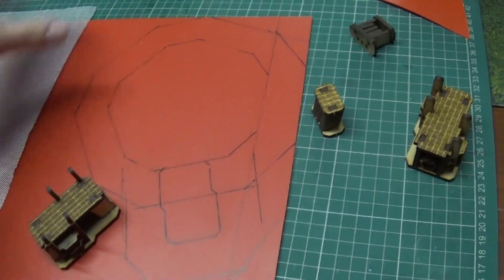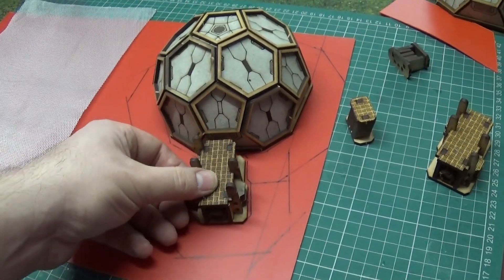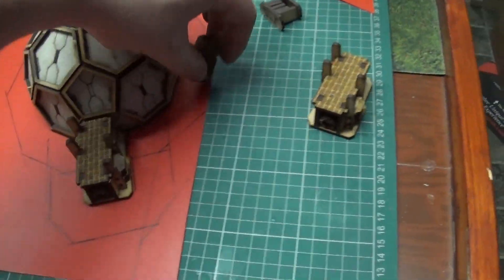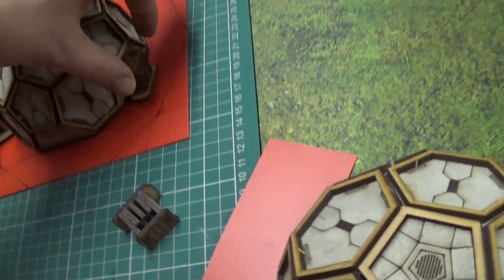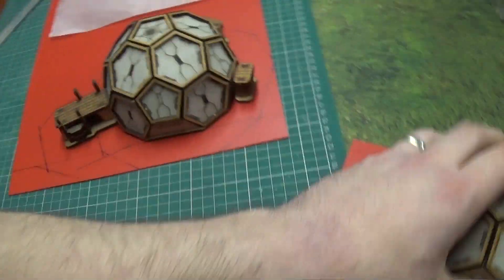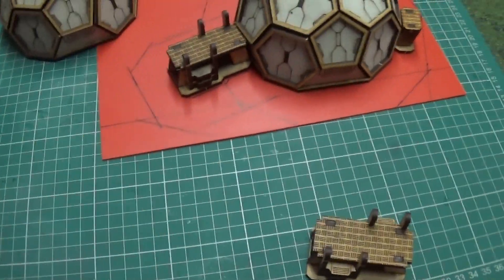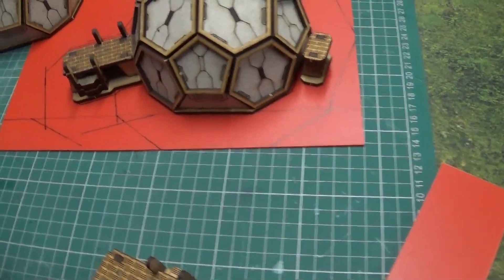My idea is to stick this in the middle — I've already drawn the lines on — it's a 30mm board around the entire model. I think I might just stick the energy outlets like here and there, mirroring them since you get two of them. Then to make it interesting, rather than flocking it or something like that, I thought I'd make it technological, so it kind of fits in with what the actual building is going to be.